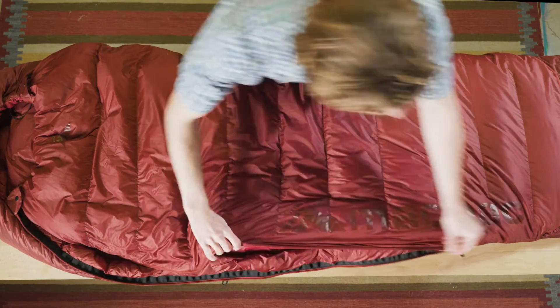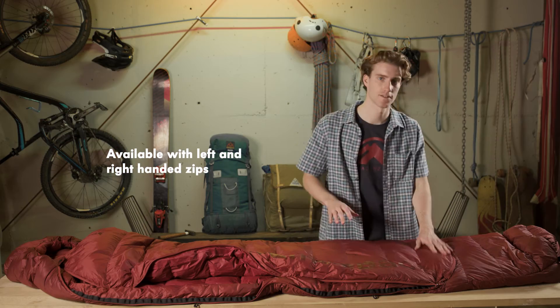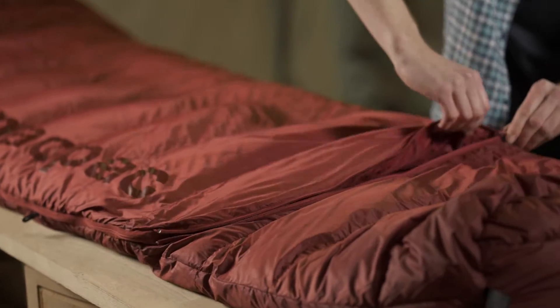With a full length zip that can zip together with other sizes if you want to couple up, down at the foot box we've got an all-new oval zip that zips across the top.